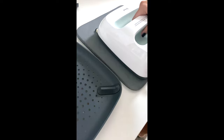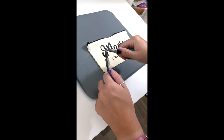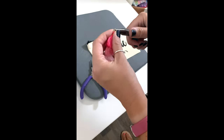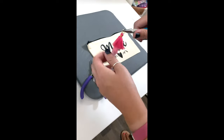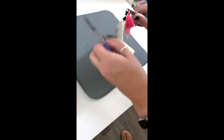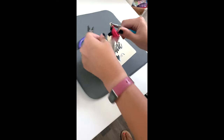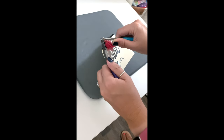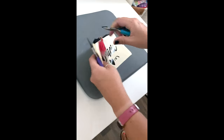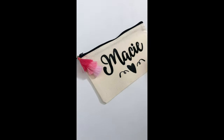Go ahead and iron or heat press the design onto the pencil pouch. Then all we have left is attaching the fun little tassel. The tassels are in the supplies linked below and come in tons of different colors — I used pink because my daughter loves these shades of pink. You just put a little gold jump ring through there and attach it to the zipper. Use pliers or small jewelry tools to make sure you can close the jump ring all the way, and then it's completely done.